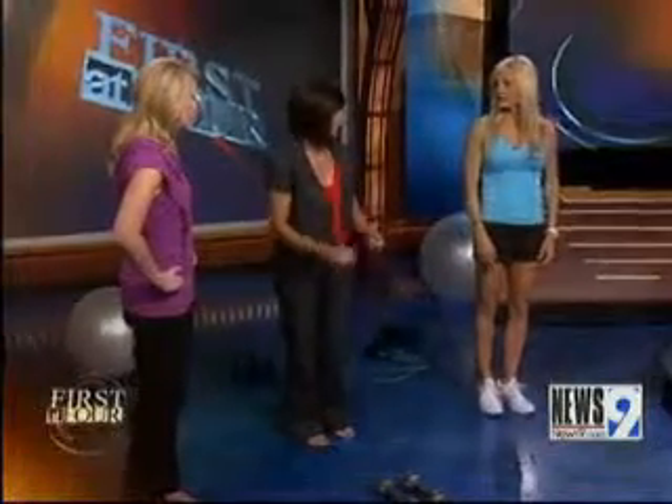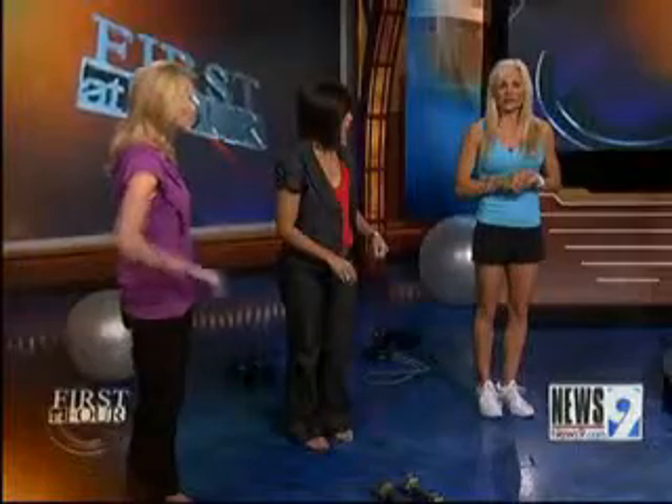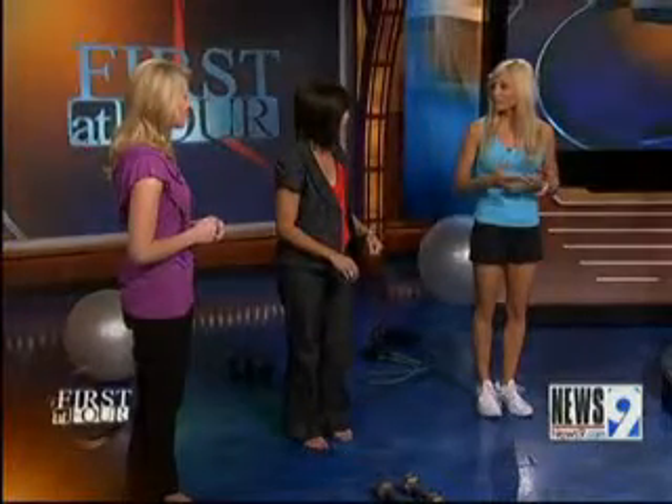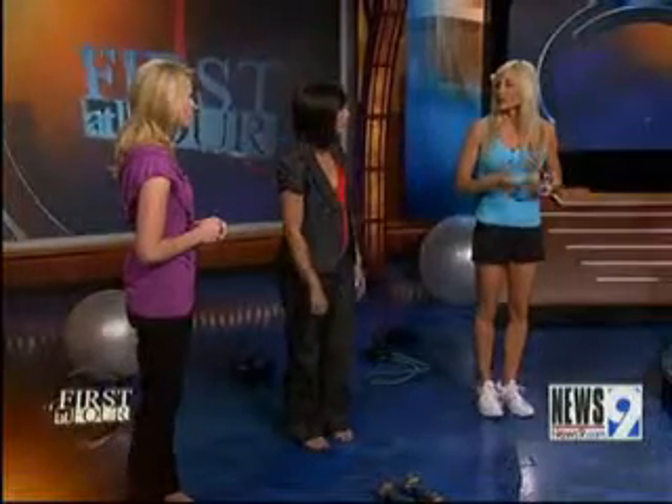With weights or without weights? Start without weight. You really don't want to overdo it the first time when you're just starting out. Depending on where your fitness level is, you can maybe start with a little bit of weight.